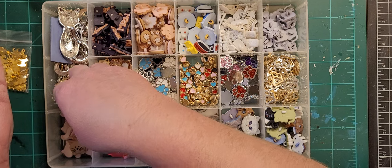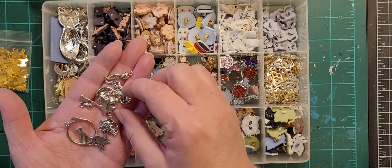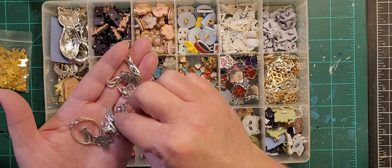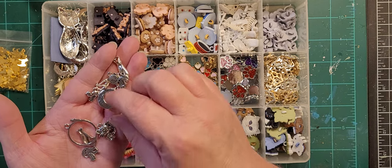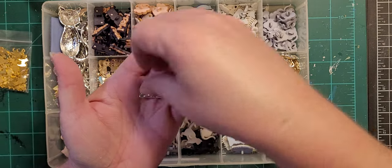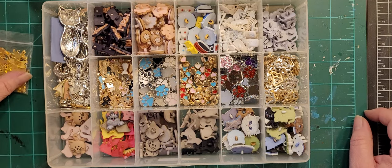I bought a bulk set of cat charms off Amazon but I'll be honest — a lot of them are very weird and there's a lot I don't use. I learned not to buy those in bulk anymore. I mean, this one looks like the cat is going to the bathroom, for crying out loud — that's literally what it looks like to me.